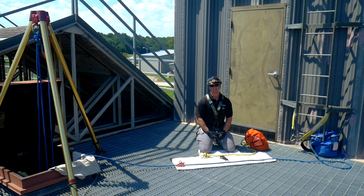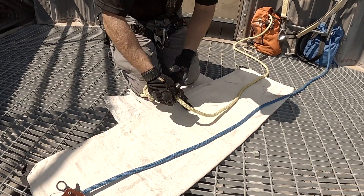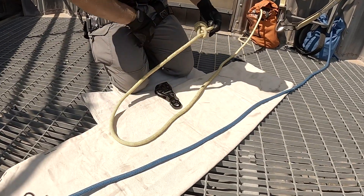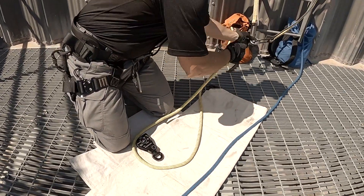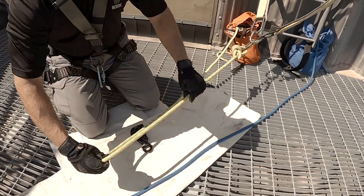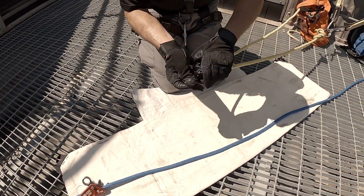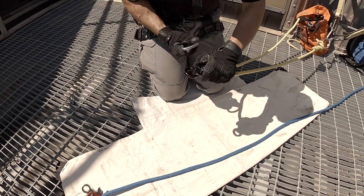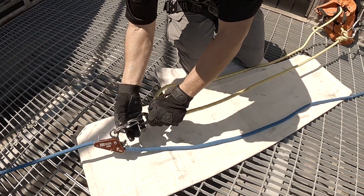Earlier today we were talking about the 2-to-1 mechanical advantage. So if we have a 2-to-1 mechanical advantage going in the hole but we really need more mechanical advantage, we can also piggyback a 2-to-1 on the deck to the 2-to-1 that's in the hole. We do that by taking the end of the rope, attaching it to our anchor point, pulling the 2-to-1 mechanical advantage, putting a pulley in the bend, and attaching it with a rope grab to the single line — the single mechanical advantage that's already in the hole.